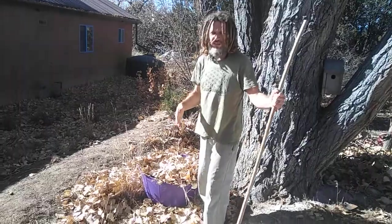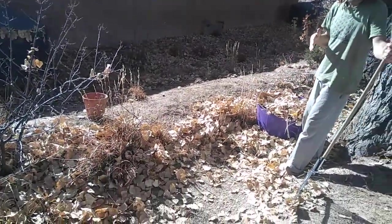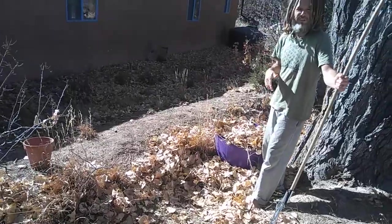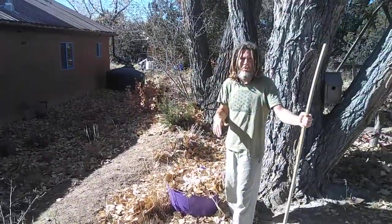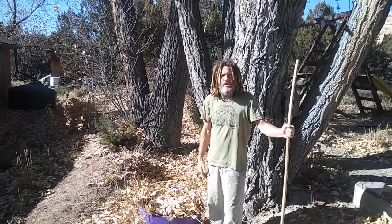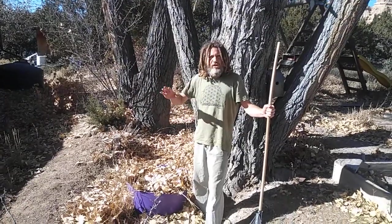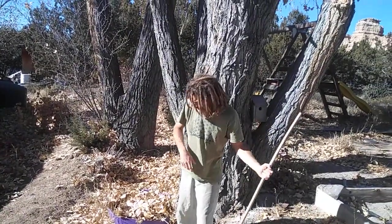Now this is our acequia system — a traditional way for people in the deserts of northern New Mexico to channel water to irrigate their fields. Every year I have to clean this ditch as well as a lot of the leaf litter, and I just take it down to my garden. So that's where we'll go next.